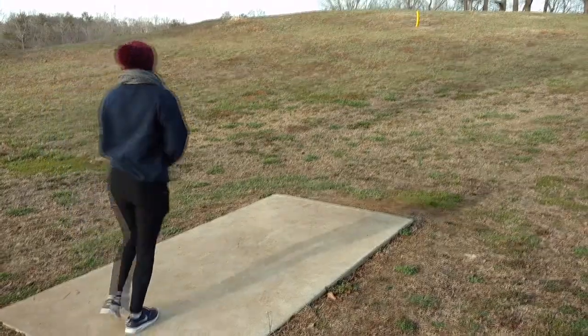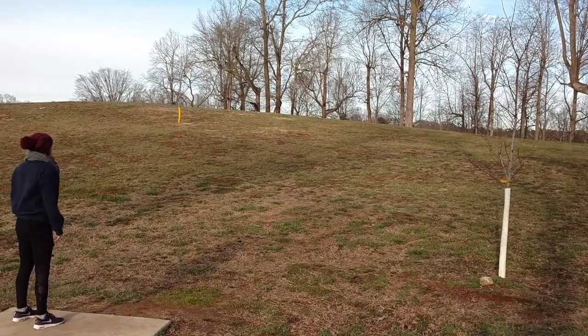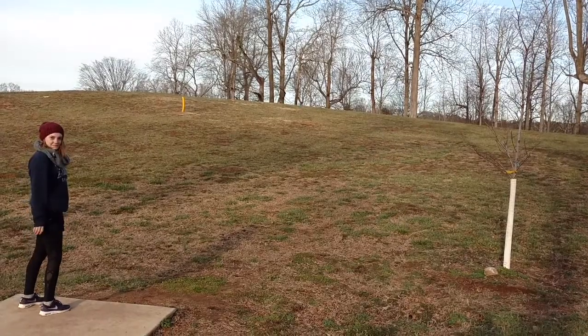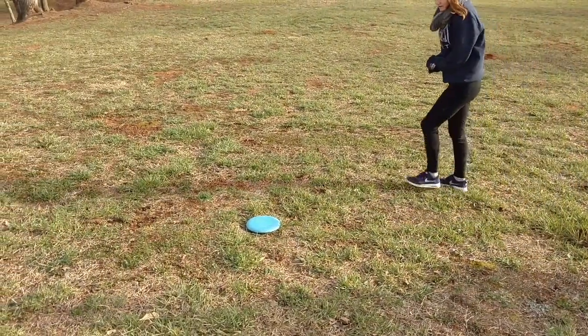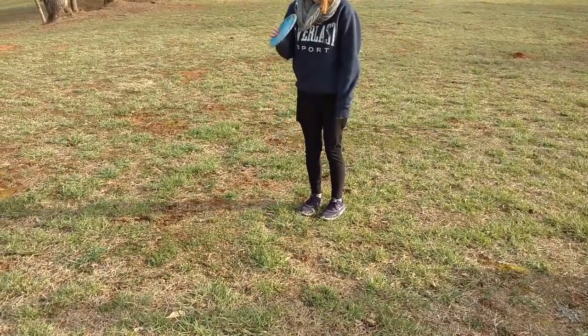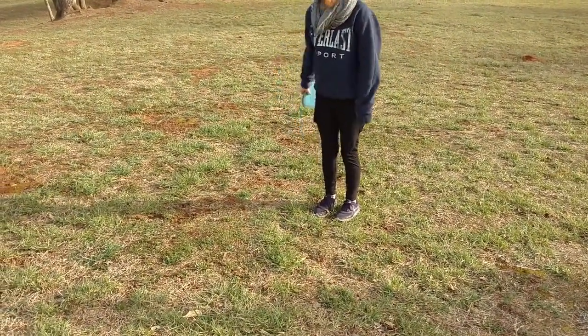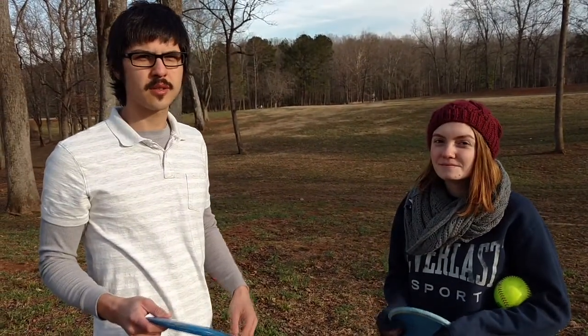Partner shoots. The disc was farthest from the basket, so we simply pick up her disc and move to my lie. So now we're coming up to my disc, which was the best shot of the two. Now me and Ashley will both shoot from this spot for our second shot.